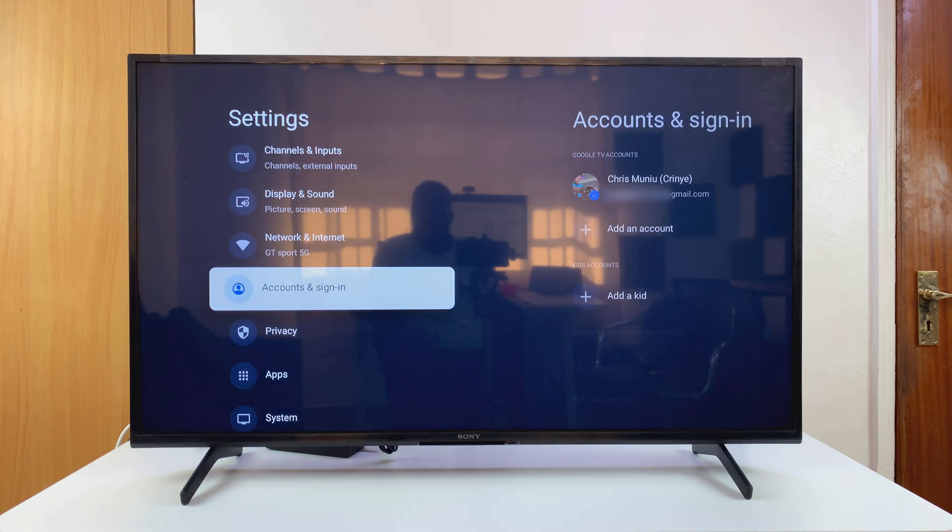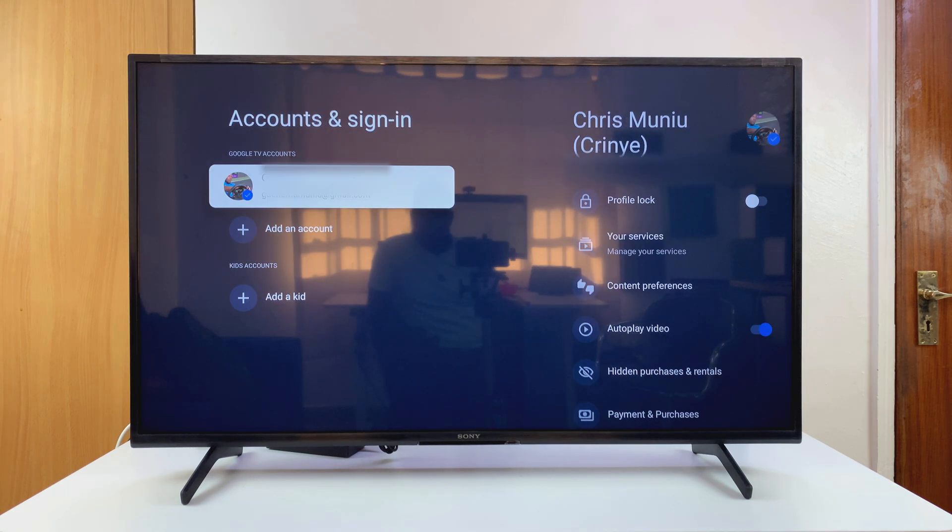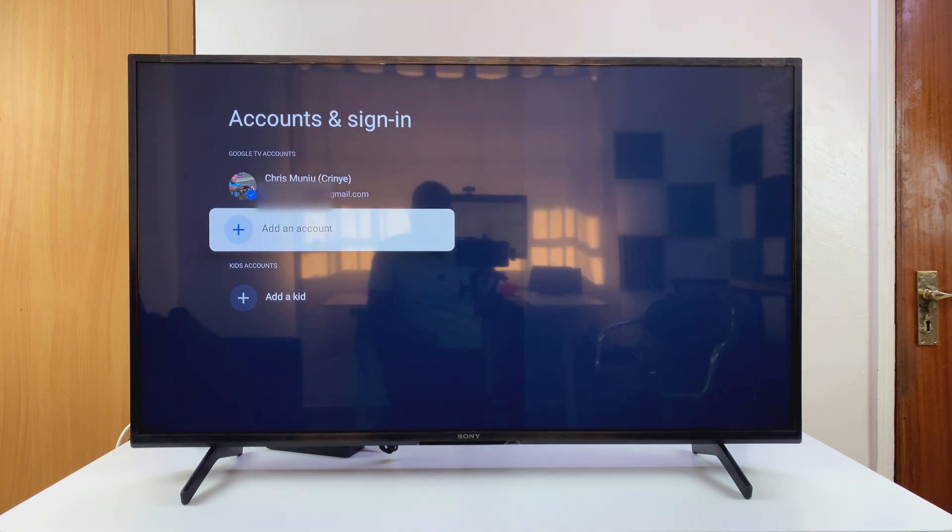Under Settings, scroll down to Accounts and Sign-in. Select that, and you can see your current account. Then scroll down and select Add an Account.